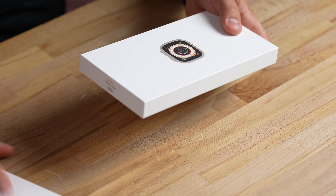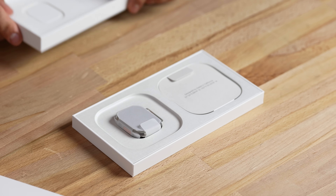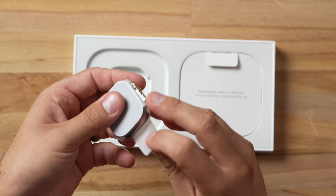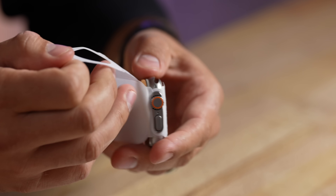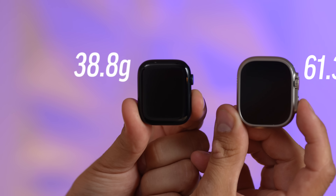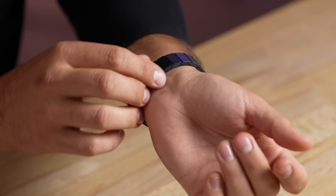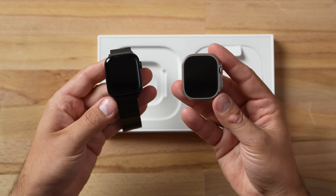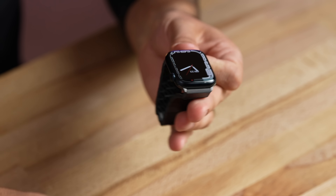They switched up the packaging — it's still split like that. Getting it opened up, that is pretty big. Getting this out of the box, it's a little heavier than I thought. The titanium is supposed to be light, but it definitely has some weight to it. I looked it up and it is almost 60% heavier than my Series 8 large Apple Watch.